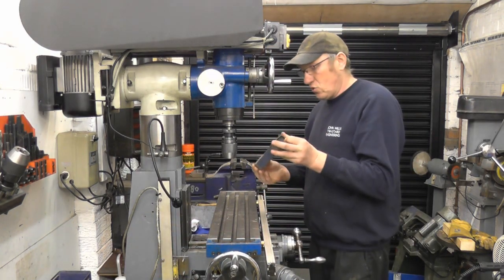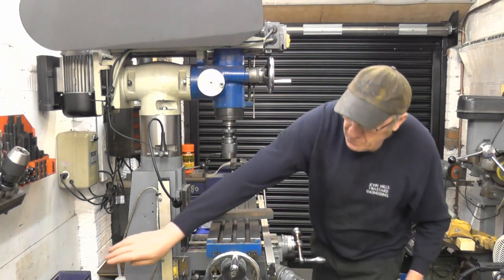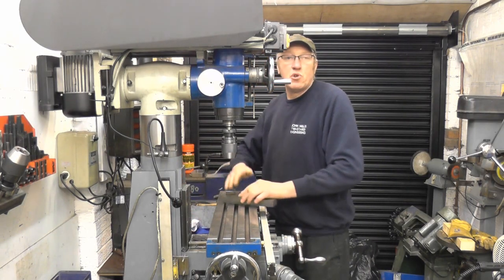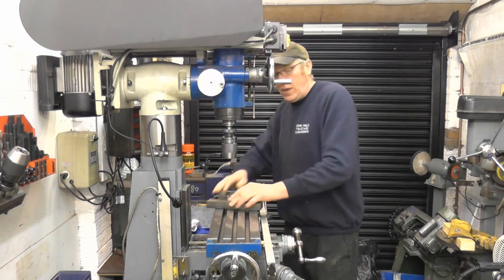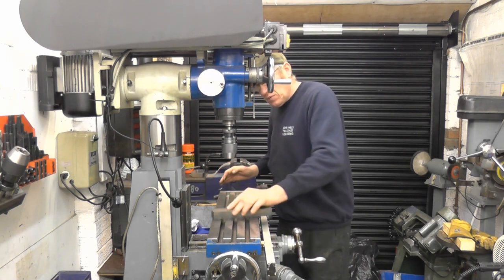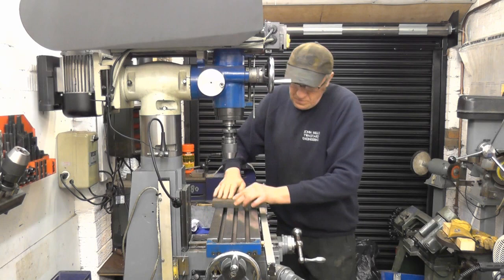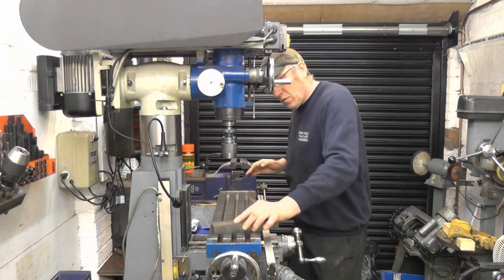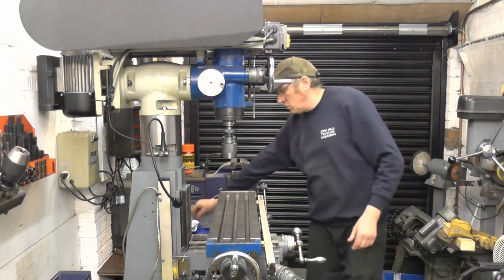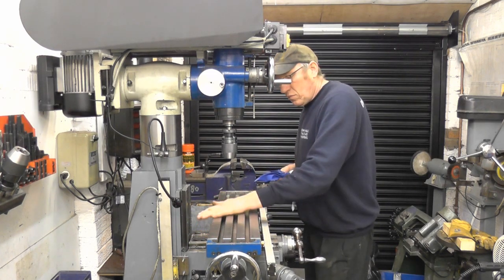Then I use a stone — just a fine stone. I keep the stone purely for doing this with, and just gently and evenly make a circular motion. All this does is take off any little dings, any little high spots. So that's all it's used for. That feels quite nice.